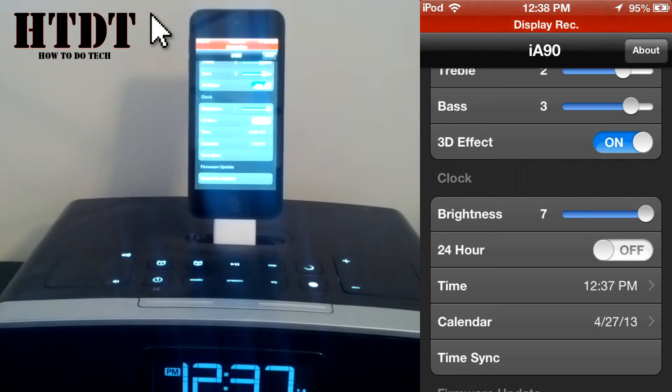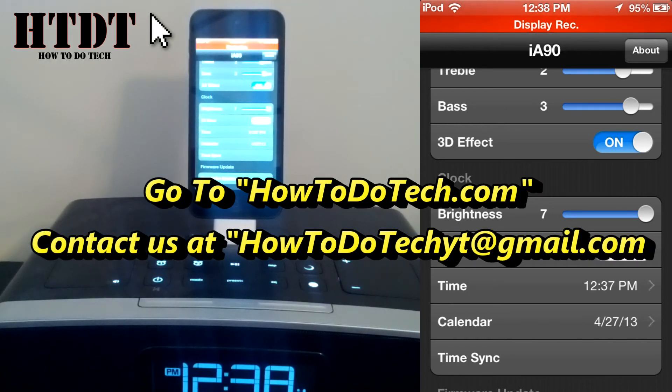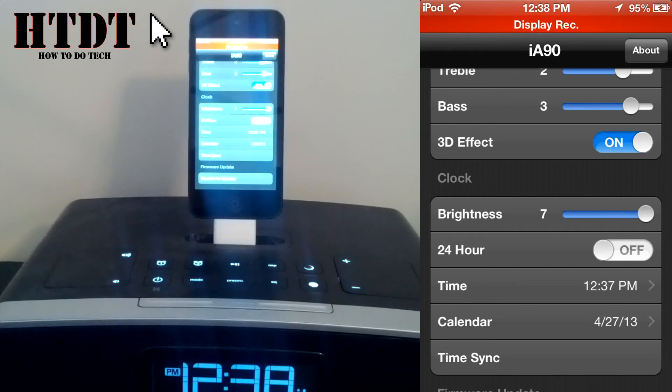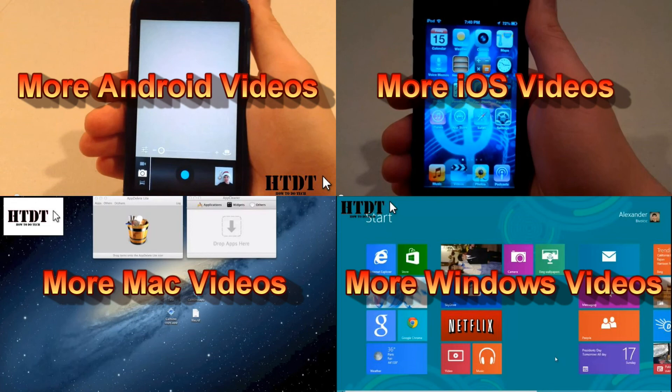So that is all the settings that you can change. It's going to be a little different if you are using the wireless app, but other than that it's basically the same. We really hope you've enjoyed this tutorial. If you have any questions, you can leave them in a comment below or email us at howtodotechyt@gmail.com. Feel free to also message us on Facebook or Google Plus. Please don't forget to like this video and subscribe to the channel for more videos like this one. We also have a written version of this tutorial linked down below. I am Alex Bovolczyk, and I will see you next time.